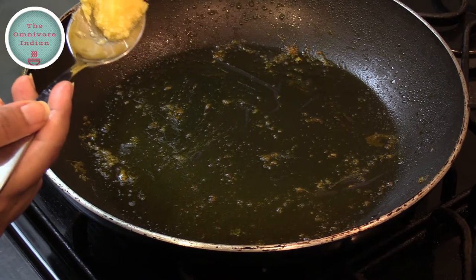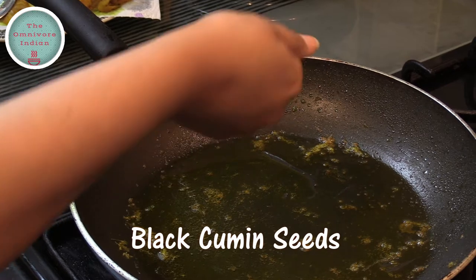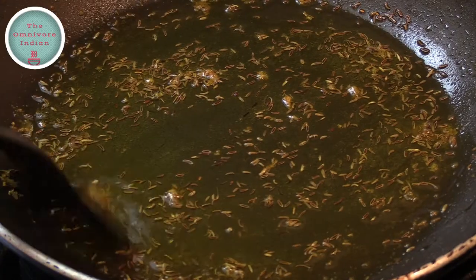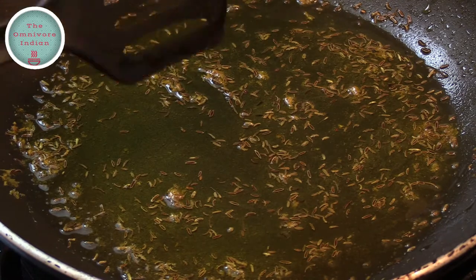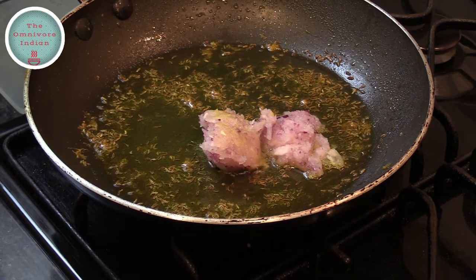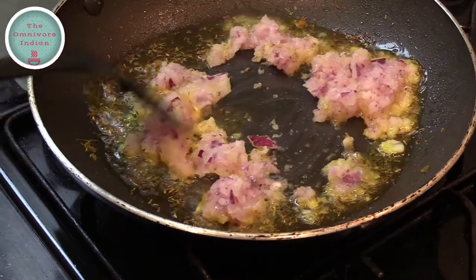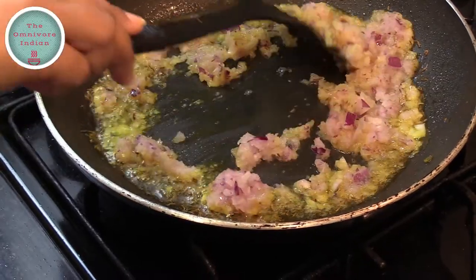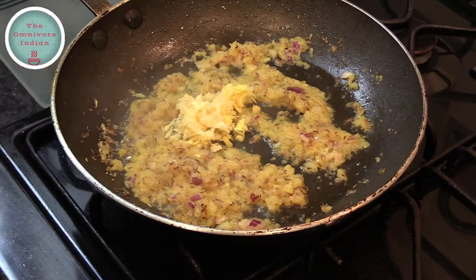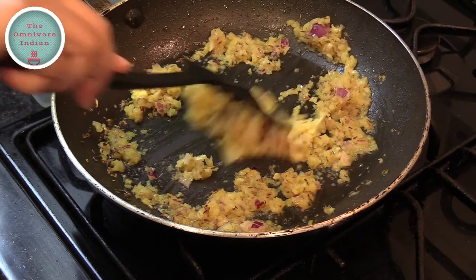In the same pan add 1 tbsp of ghee and let it melt. Then add 1 to 1 and a half tsp of black cumin seeds, stir them a bit and let them sizzle. Then add the roughly ground onion paste into the pan and fry for a minute. Now it's time to add the ginger and the garlic — blend them in and fry together with the onions for 2 to 3 minutes.